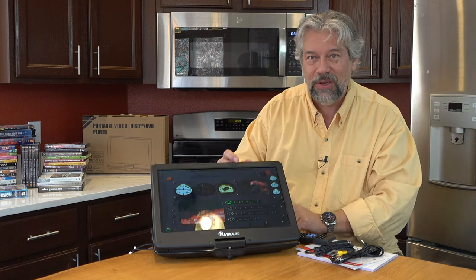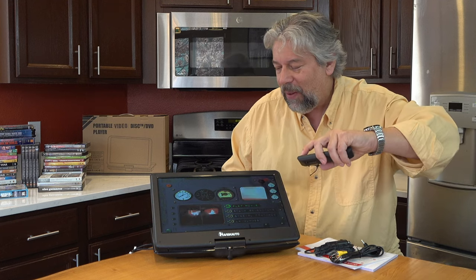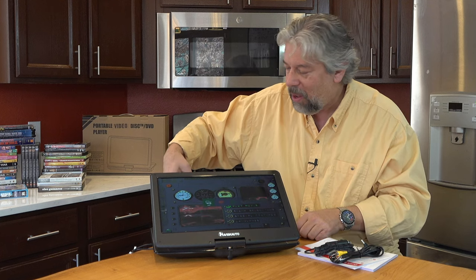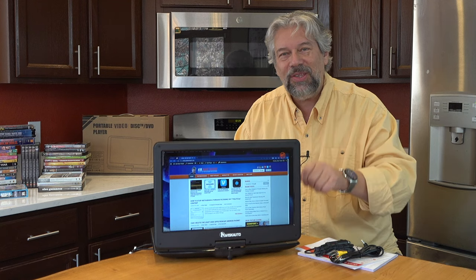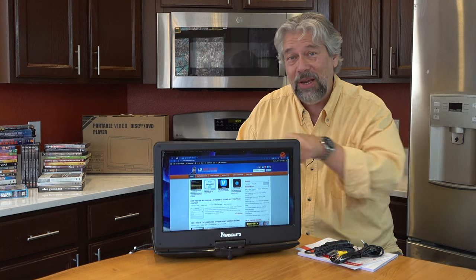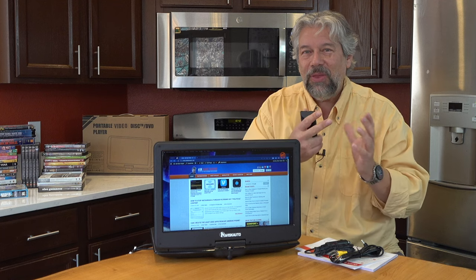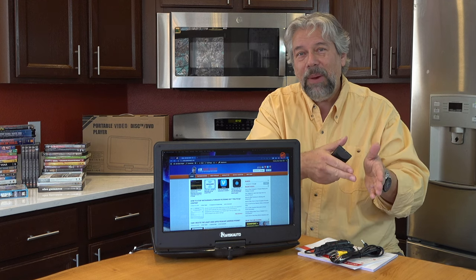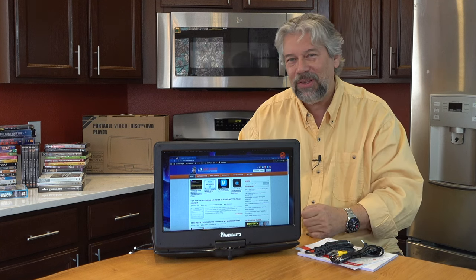One of the other cool things this can do is it has a remote control. I can choose modes, and I can switch because I also have my computer plugged in via HDMI. So you can see I'm using this as a second monitor on my MacBook by just having an HDMI wire coming in, which is super convenient. Through this I could stream something like Netflix, Apple TV, Peacock, or Hulu on my computer and have it on this display — so now I have a second display and access to a whole lot of other media.